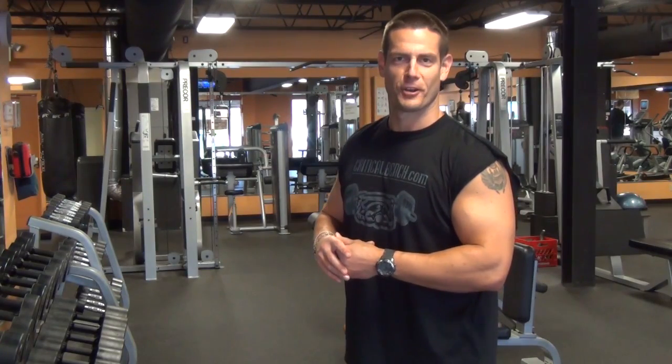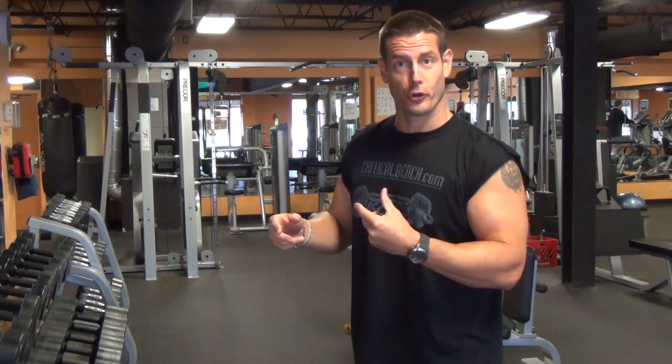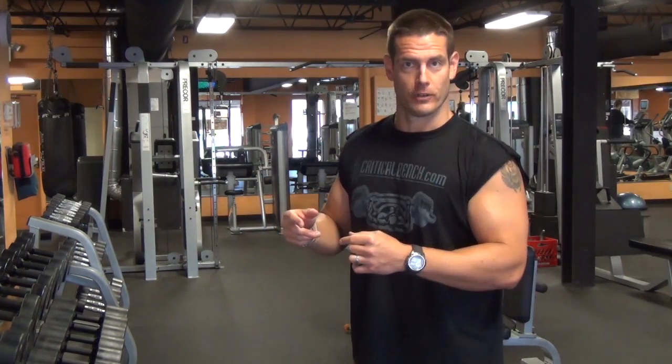Hey there, how you doing? Coach Chris, Team Critical Bench. What I want to talk about today is the difference between a strict curl and a cheat curl.